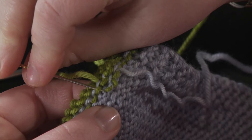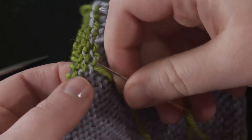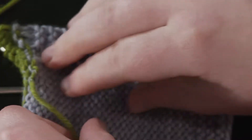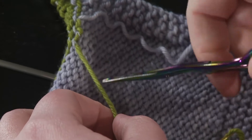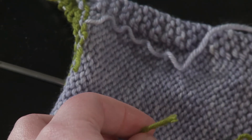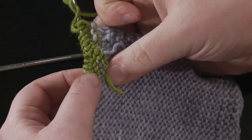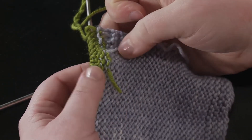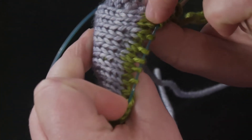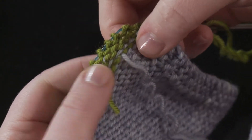Once you've woven enough, you can trim the end. This is part way through and I don't want the ends to bother me, but I also want to leave enough that if it shifts at all while blocking it's not going to unravel. So I'll leave about an inch there. It doesn't really add much bulk on the front — it's not visible on the front but it does add a bit of bulk on the back.